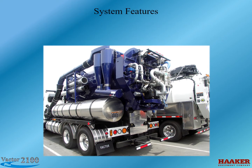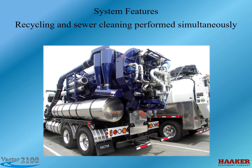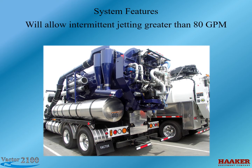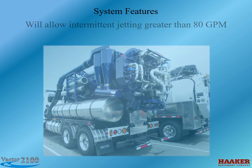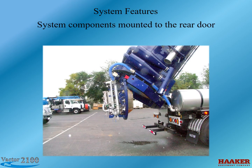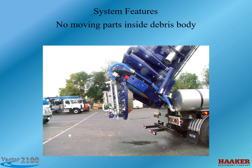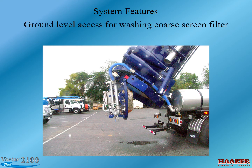System features: Recycling and sewer cleaning performed simultaneously. Maintains flows of 80 gallons per minute to the jet rotor pump, and will allow intermittent jetting greater than 80 gallons per minute. System components are mounted to the rear door — no need to enter the body for maintenance, and no moving parts inside the body. Ground-level access is provided for washing the coarse screen filter.